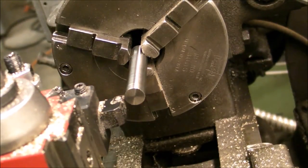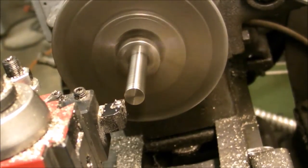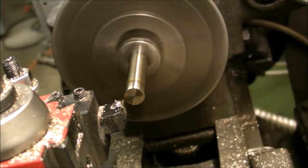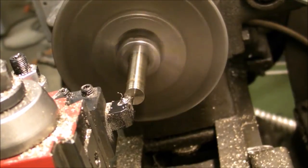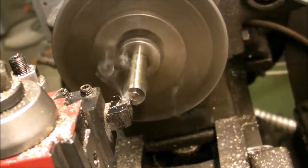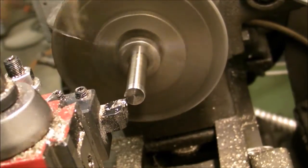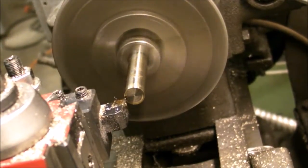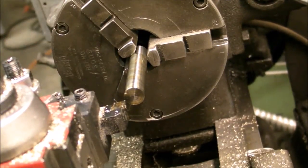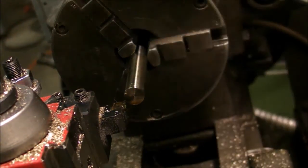I decided to use some titanium rods for the plunger. I had these that I gotten off eBay — I don't know for sure what grade they are, but I decided to just see how the Atlas would do with the titanium. I'm using some heavy dark cutting oil on these. When I was down in Pensacola visiting Adam, he was nice enough to give me some of his dark cutting oil, so I got the A-bomb cut.